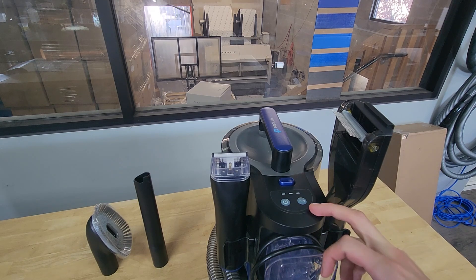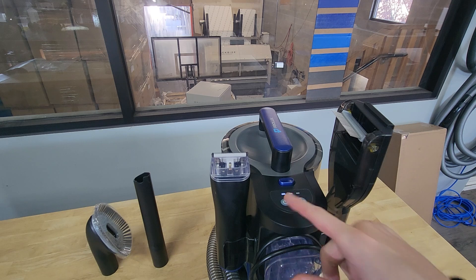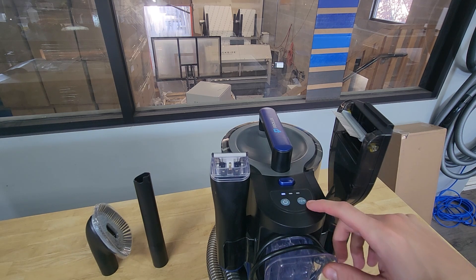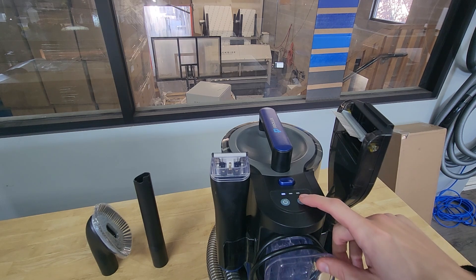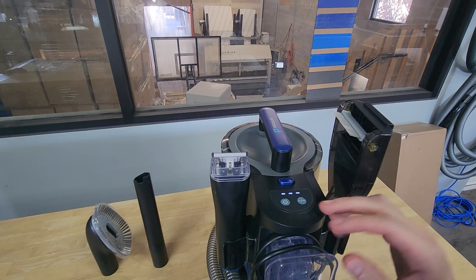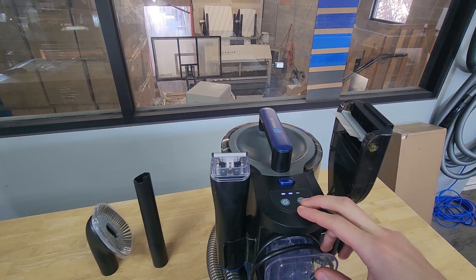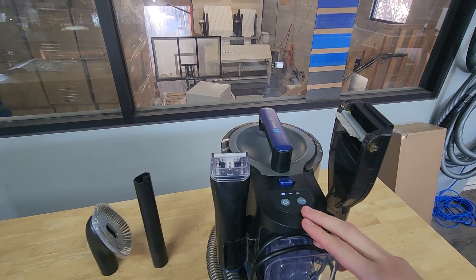This thing also only weighs eight pounds — and that's with two tools attached. Now I'm going to show you the three different speeds so you get an idea of how it sounds. The power button's on the left, the button on the right with the minus or plus sign increases or decreases the speed. First speed is Eco at 31 CFM, second speed is Standard at 37 CFM, and third speed is Boost at 40 CFM.